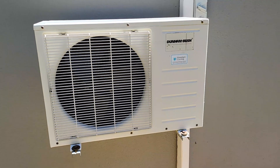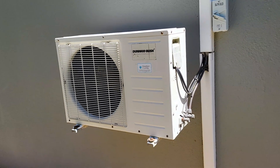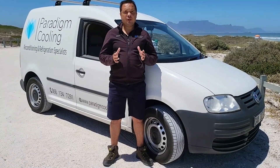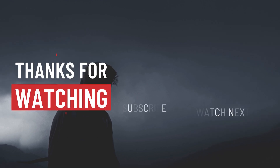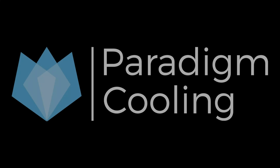And there you have it. Testing a start capacitor is a straightforward process that can save you time, money, and the headache of unexpected system failures. Remember, if you're ever unsure or uncomfortable working with electrical components, it's always best to call a professional. Thanks for watching. Don't forget to like this video, leave a comment with your thoughts or questions, and subscribe to the Paradigm Cooling Channel for more HVAC expertise. Until next time, stay cool and efficient.